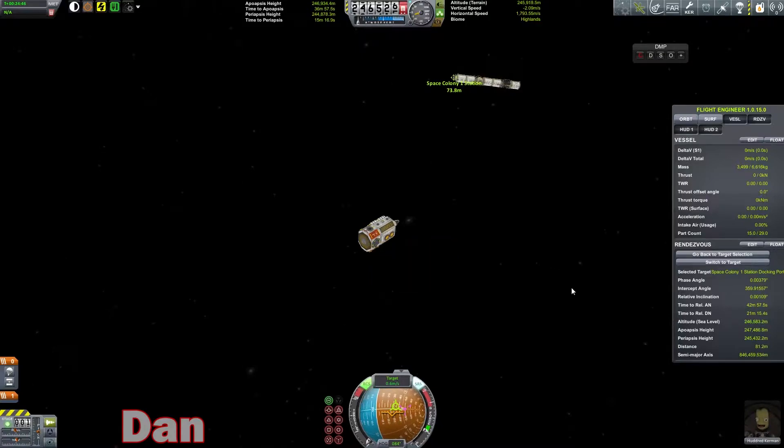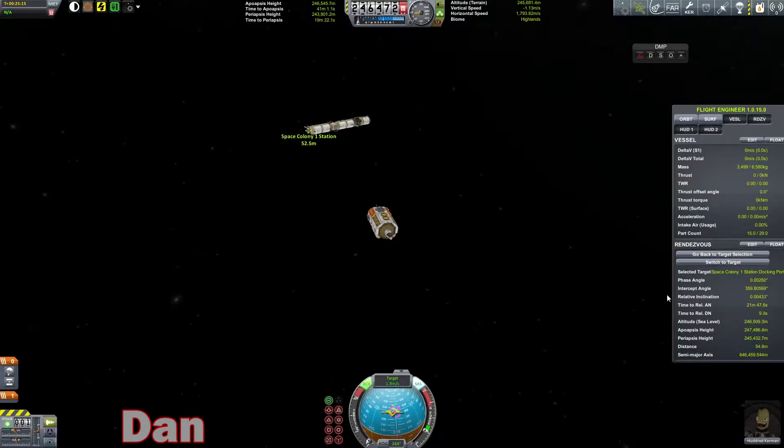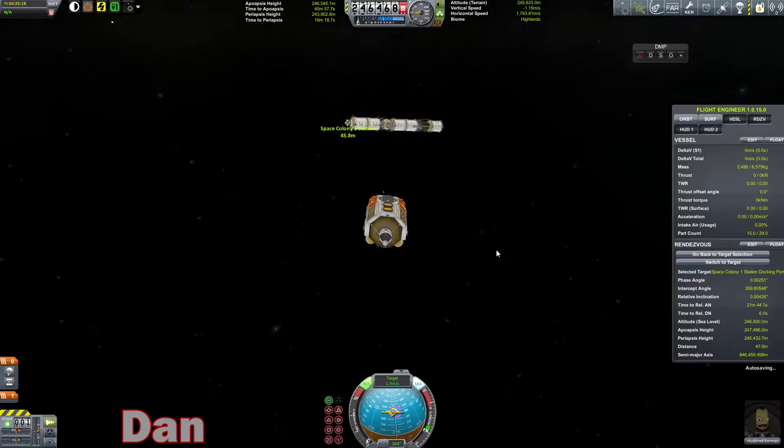All right, we're going to control from here, and then we need to rotate around so that our docking port is facing where we need it to. Should be right about here. Okay, rotate around a little bit so that we are oriented in the correct direction. Who needs this docking alignment thing anyways? It totally didn't work at all for me — probably mostly because I don't actually know how to read it.